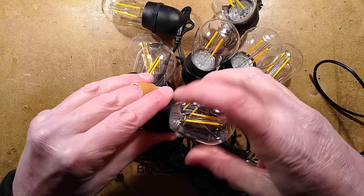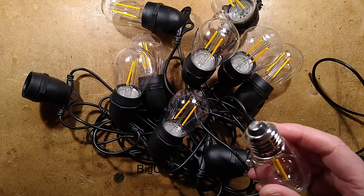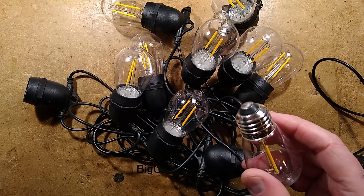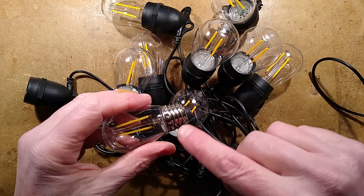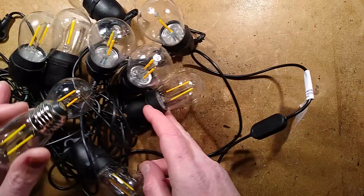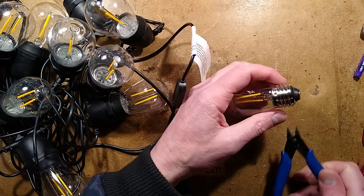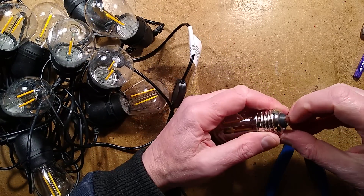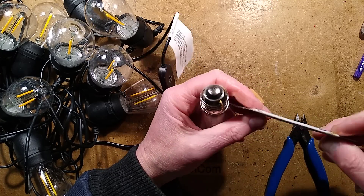First things first, let's take one of the lamps apart. I'll select a random lamp to be destroyed. Unfortunately these are crimped — I'm just going to put that battery pack out of the way. These are crimped in quite tightly so I'm going to have to do the usual thing and peel the base off the lamp. I'll pop the base connection off first because that will release the wire.